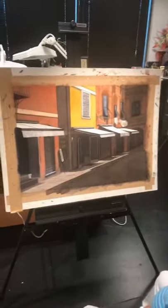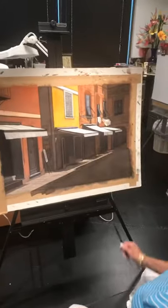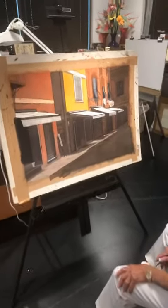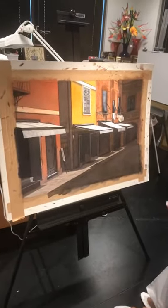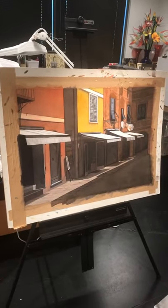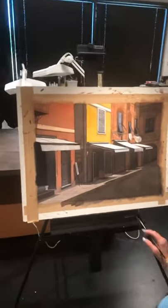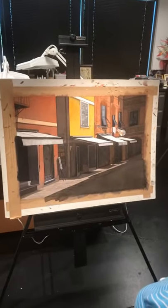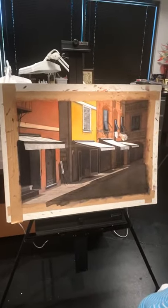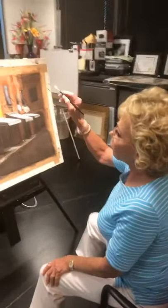This is a full-size sheet of cold press Arches watercolor paper, mounted on illustration board that's mounted onto a piece of masonite. I always grid it off underneath to make sure I get my tape lines exactly perpendicular and square. I did go ahead and project this image and then corrected it with a T-square and triangle to make sure everything was at right angles.